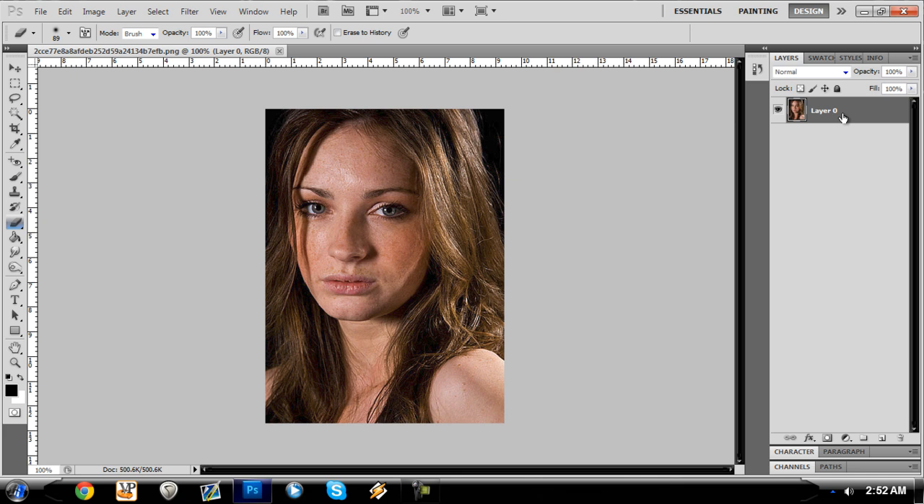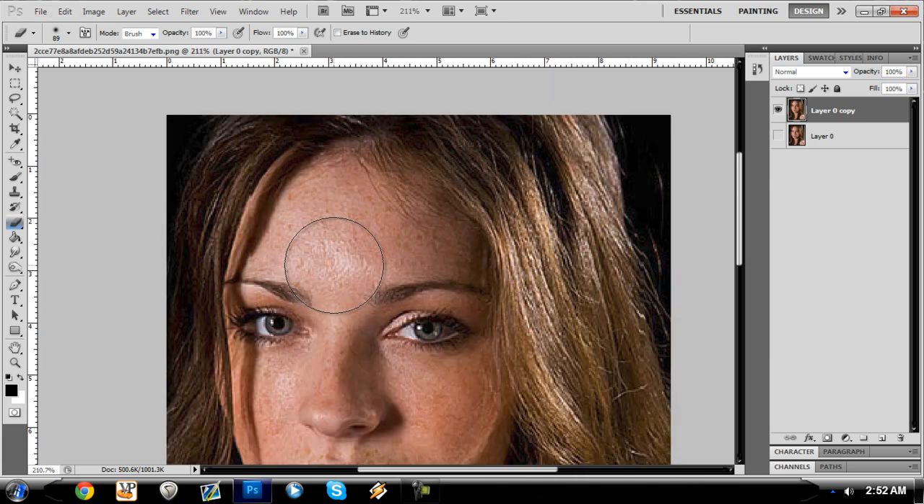To begin with, we are going to duplicate the background layer because we don't want to mess with it — we want to keep it in case we mess up. This is pretty much self-explanatory. It's actually something I found out recently, like a month or two ago, how to do.